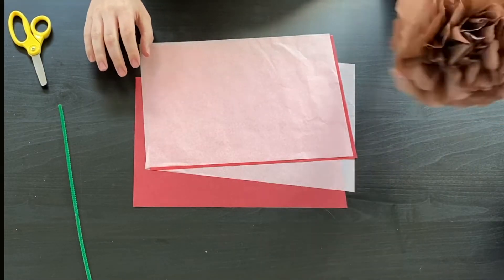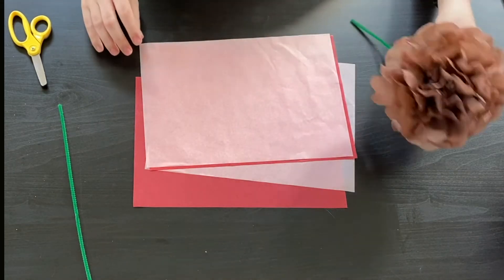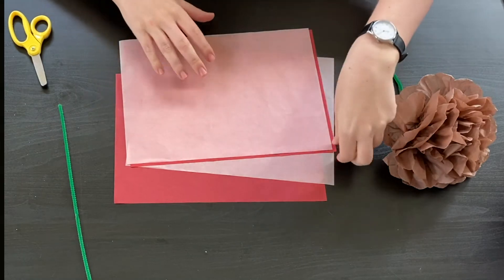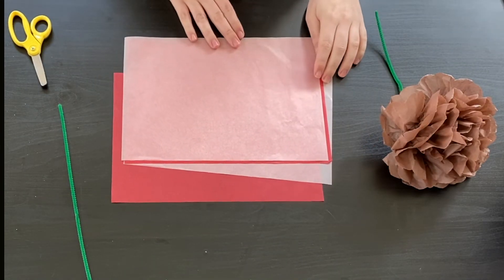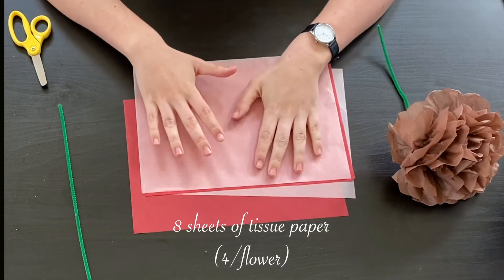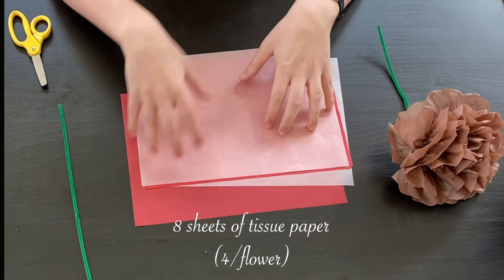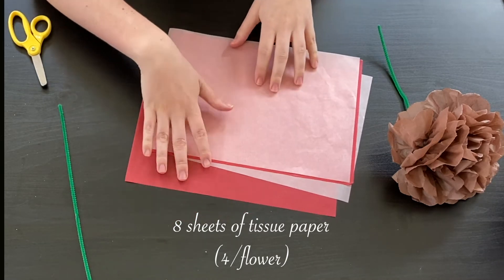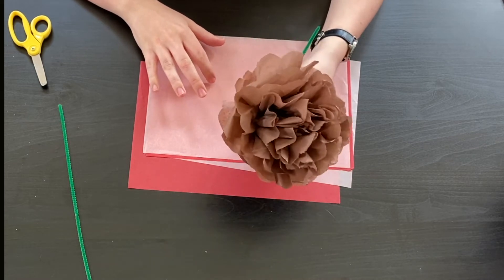Today's activity is making flowers just in time for spring. I'm going to talk you through how to make your own paper flower. First, in the bags we gave you for this week you should have eight sheets of tissue paper. You can mix up the colors like I'm about to do — I have pink and red sheets — or you can make a flower that is all one color like this one I've already made here.